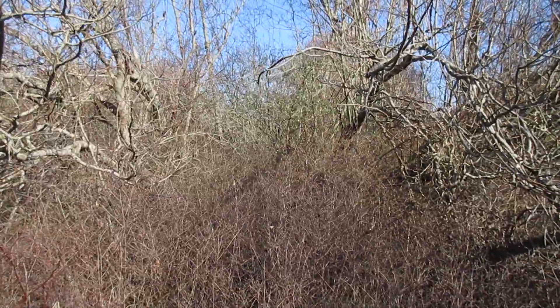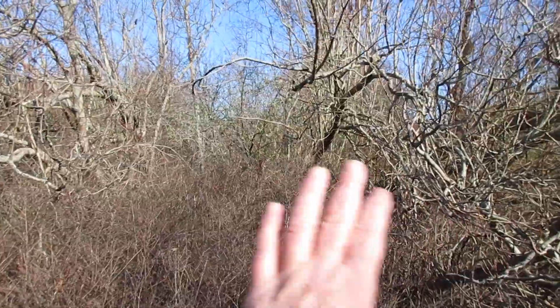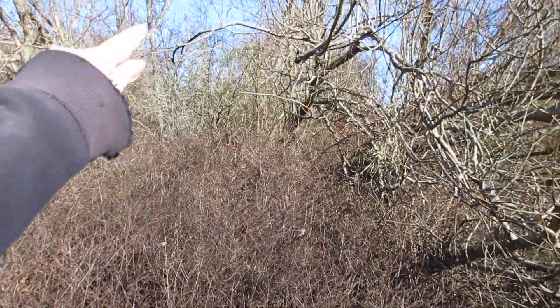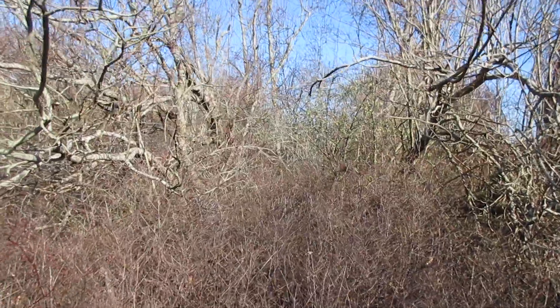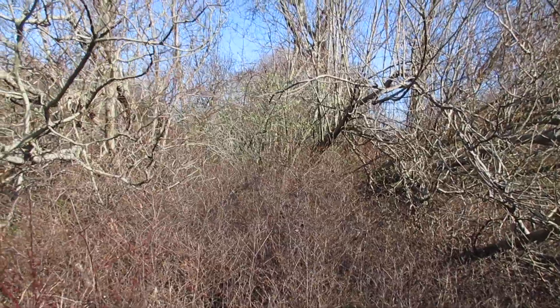Oh, that's wild! So last time we were in here, this was all open. They've tipped a tree — a living tree — so that its branches are blocking the hole. Very creative. Very creative.